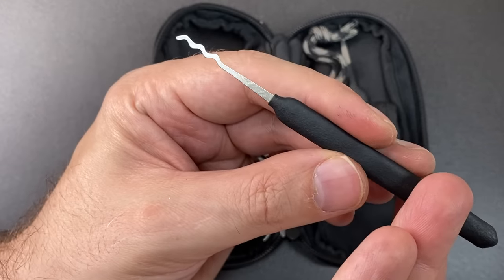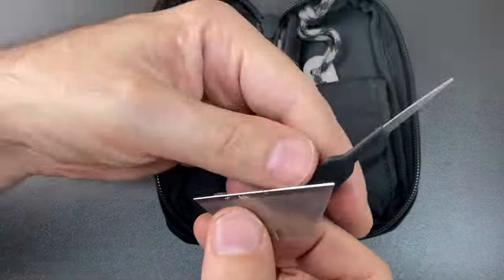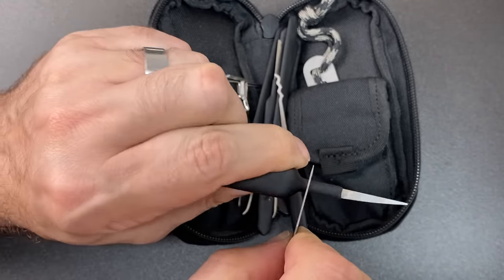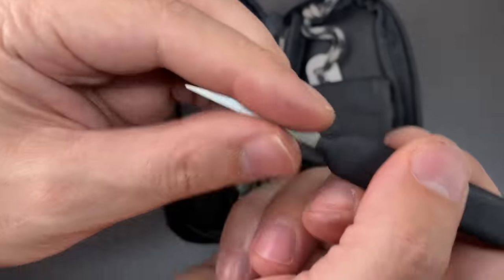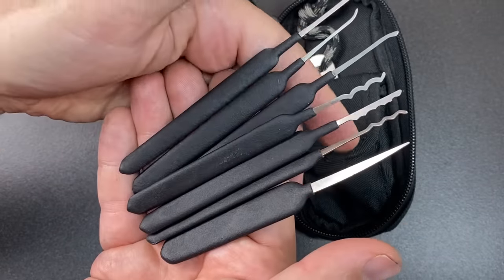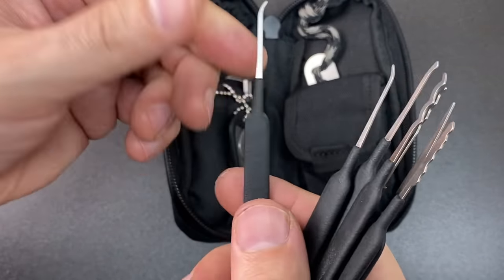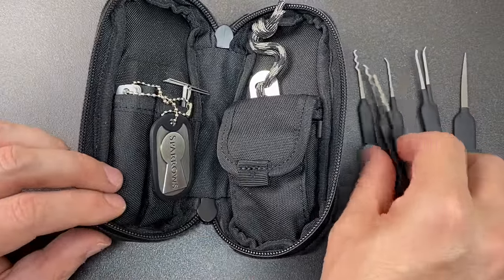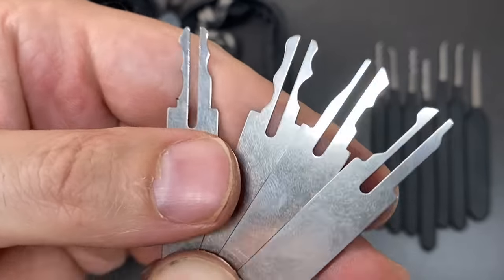You can just trim them up however you like — most of the time you can get away without doing that, but on this knife it was particularly bad so I just ran the blade around and slid that off. It takes a few seconds but otherwise these picks are all made and finished very nicely. Personally I'm a fan of these rubberized handles; I find them quite comfortable even though they do have a little bit of flex to them.